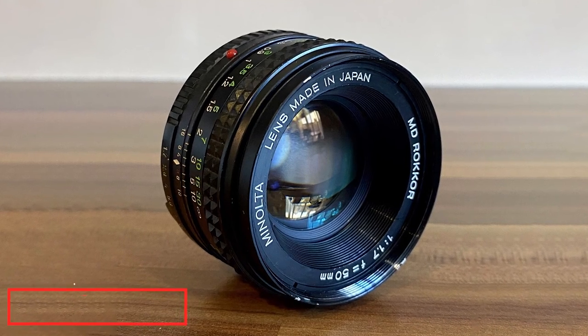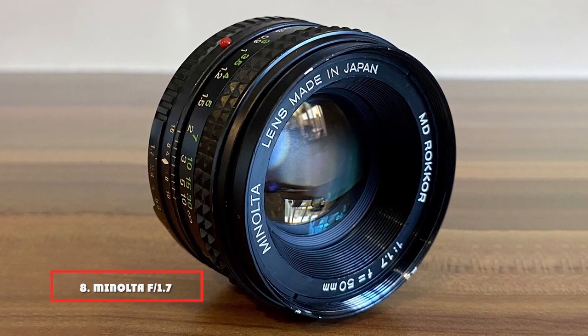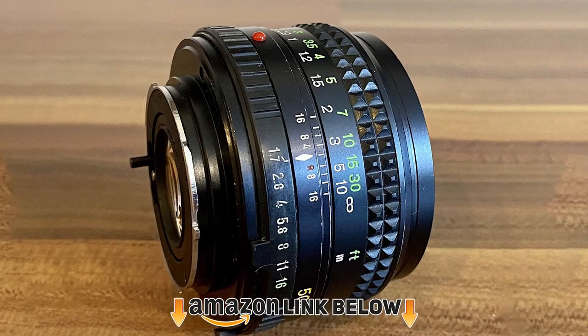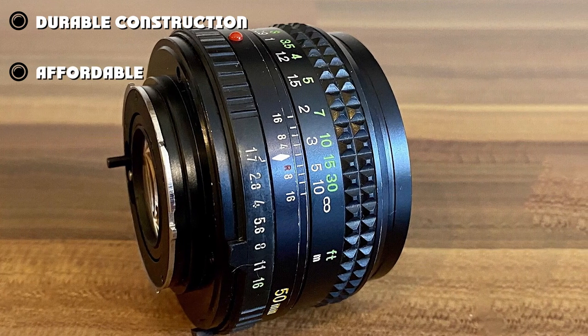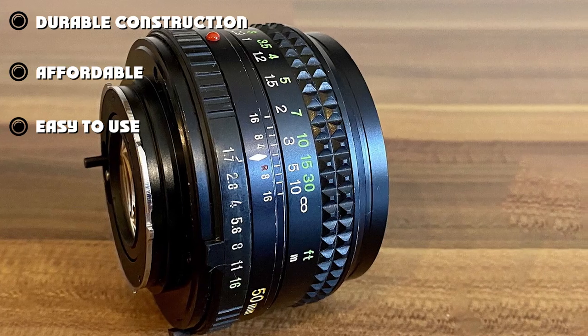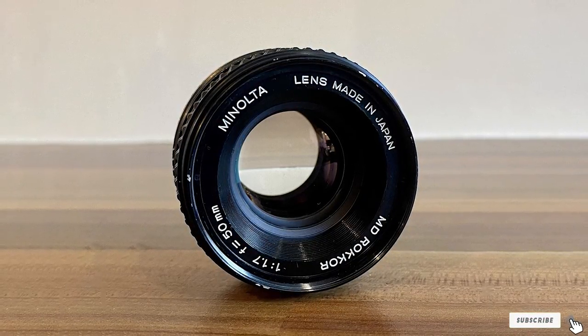The number eight position is held by the Minolta f/1.7 50mm mount lens. This unit has an aperture of f/1.4 that allows you to take sharp and clear images in low light conditions. It has a metal construction that makes it extremely solid and durable. Also worth noting is a life-sensing touch switch that wakes up the meter with just a simple touch.